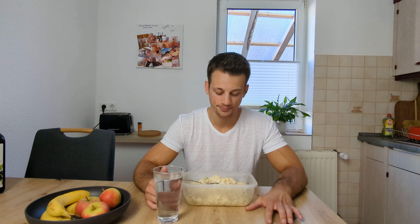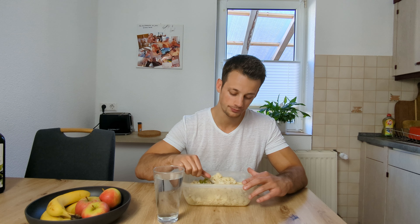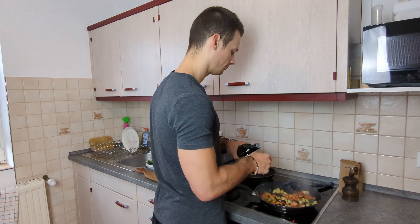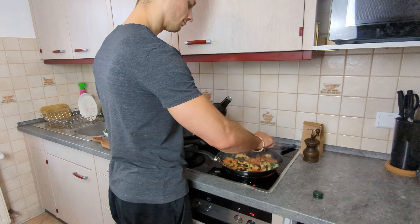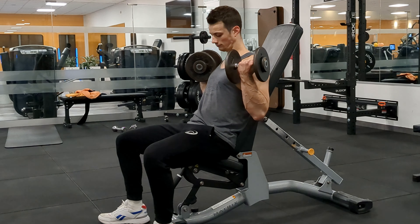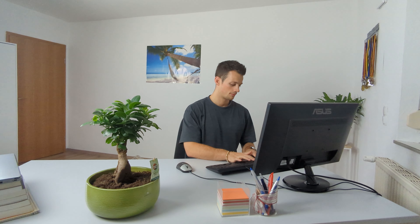On the other hand, if you're someone who really struggles with gaining weight — a so-called hard gainer — I might recommend keeping your protein intake a little lower, maybe only 1.6 grams of protein per kilogram of body weight, because you want to avoid feeling full and constantly satiated. In that case, I would recommend getting most of your calories from carbohydrates and fats and keeping your protein to a minimum.